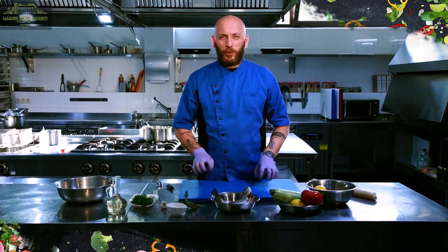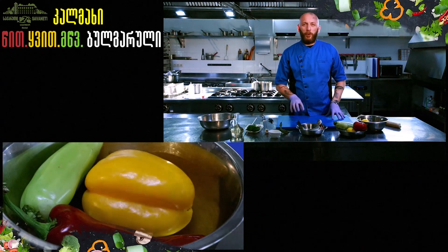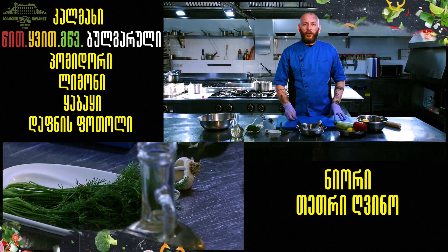Hello everyone, welcome to Pergamenci Gammon School. I'm going to talk to you about the Kalmakh. I'm going to talk to you about the Bulgarian. Pomidor, lemon, cabbage, lafniz potoli, niyori, tetri guino. Welcome.